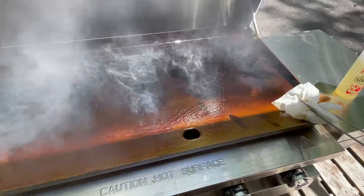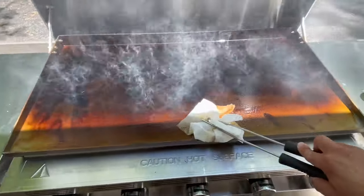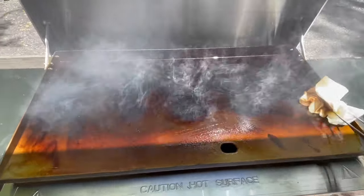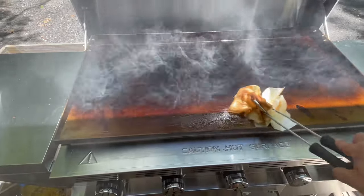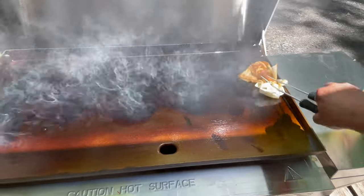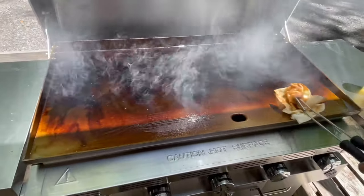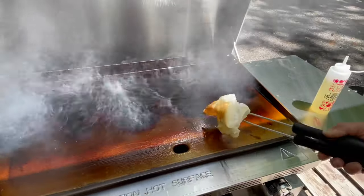Mine looks black because I had to put some oil on my griddle before I did this video. The reason for it is that I didn't have time to season my griddle right away. Right after I set it up, I had to leave and go home. So I put a layer of oil on it so it wouldn't rust — I'm up here in the mountains and it tends to get cold. So when you first do your grill, it's probably not going to look this black right away.